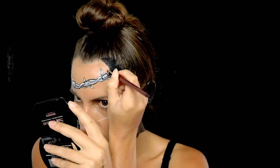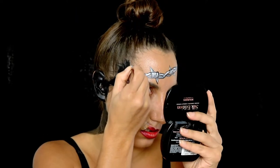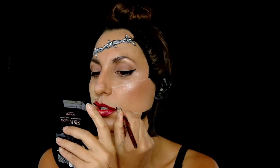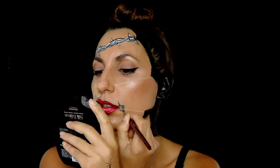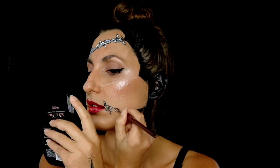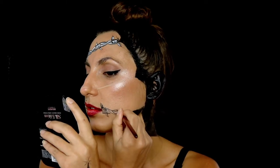I am adding thin lines to make my skin look like it's pulled and broken. I'm going to be repeating the same thing on the rest of my face.